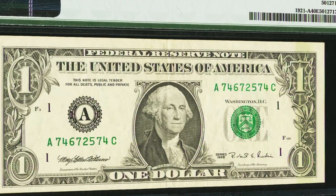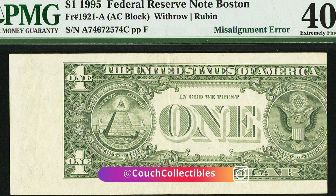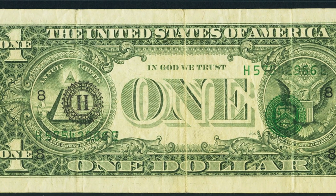Here is a 1995 one dollar bill. The front looks very normal, but on the back it has a misalignment error — again a pretty self-explanatory error. Always check both sides of your bill for major things like this; you don't need to inspect up close because it's obvious. This one dollar bill sold for over $250.